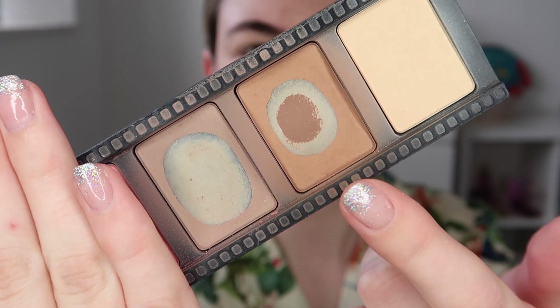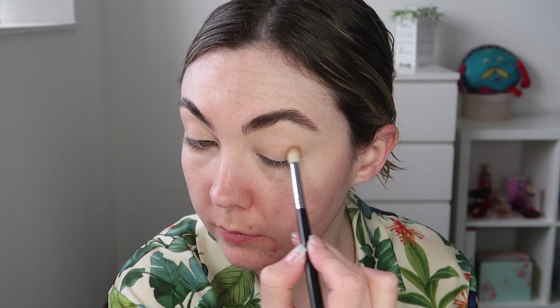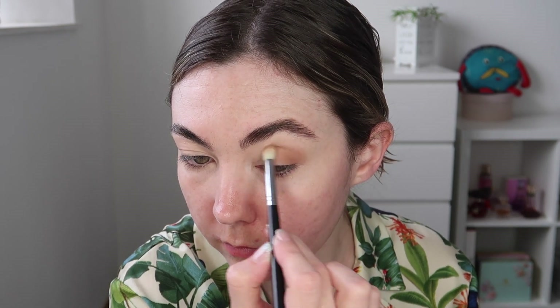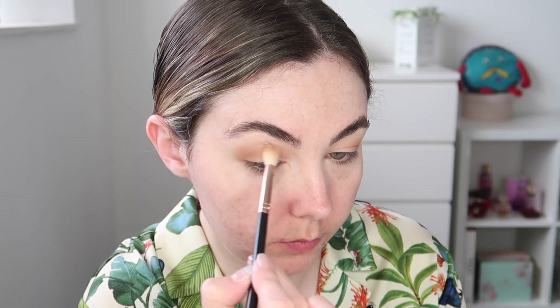For transition shade today I'm going in with the bronzer shade from the Smashbox Step by Step Contour Kit, running this through my crease and also concentrating some on the outer corner of my eye as well. I'm just building this shade up and in between building up the pigment I'm going in with a clean soft blending brush, making sure that all the edges are nice and blended.